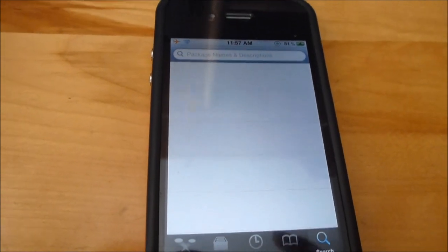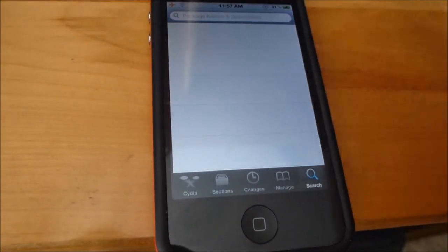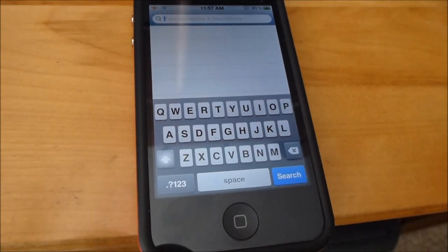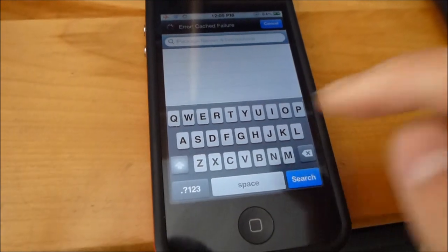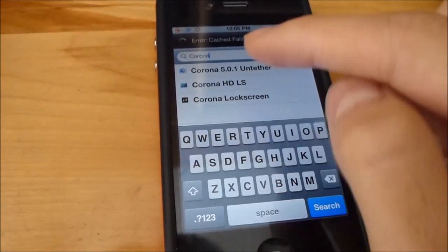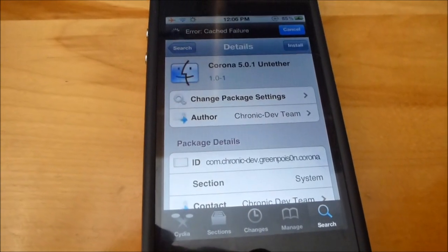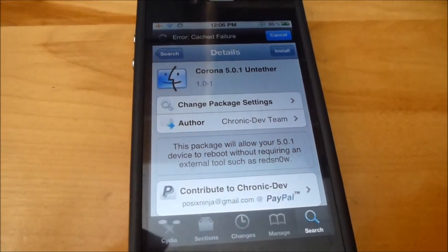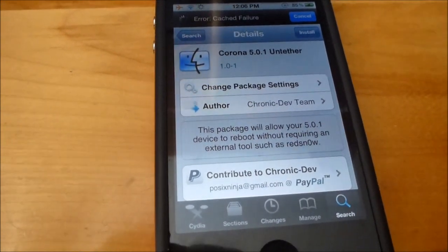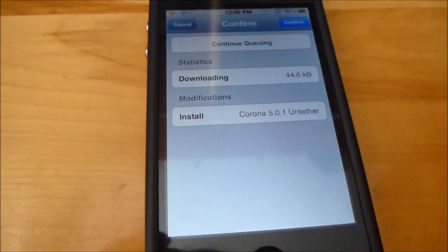As I was saying, if you're on a tethered jailbreak, you don't have to restore your device and run through everything. All you have to do is go through your Cydia — and remember, you still have to be on a 5.0.1 jailbreak — and install Corona, the untether. This is exactly the same as if you connected it to RedSnow and unchecked 'Install Cydia.' Remember, this is only for tethered 5.0.1 jailbreak users. Hit install and hit confirm.